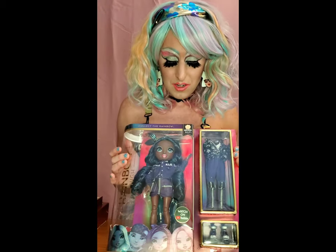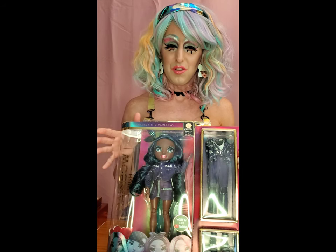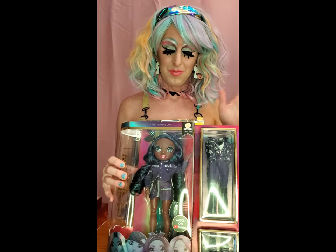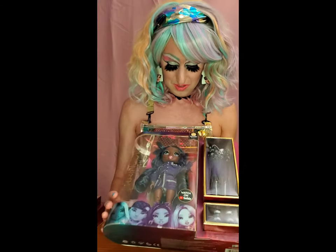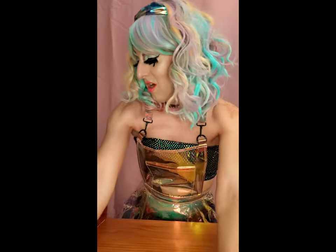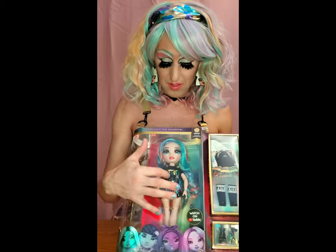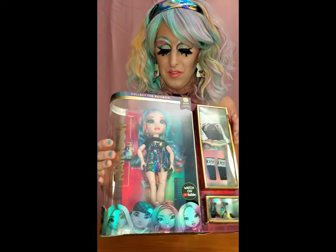This series got a little flack because in the first wave there were really no people of color - Sunny Madison was tan, but this is the first Black girl. She's super cute, all purple - I love this jacket and the stars, super cute. And we have another Amaya Rain - this one's an updated version. I love this rainbow sequins dress, so cute. She comes with the cheerleader outfits and I love her rainbow hair.